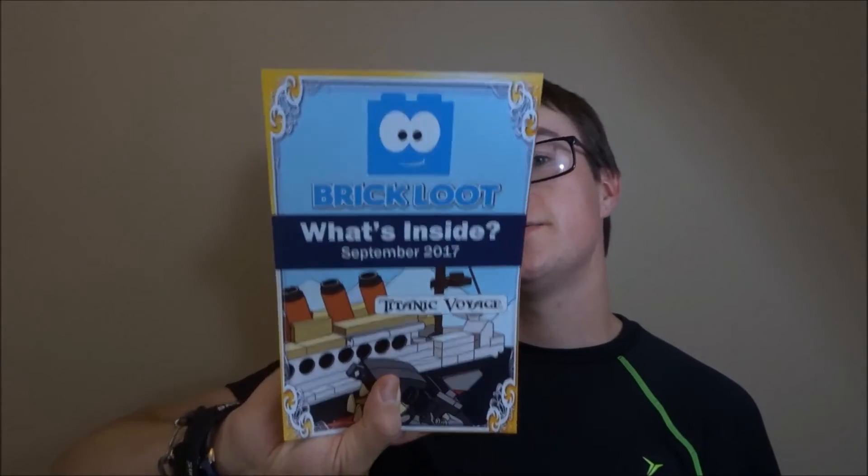What's Inside September 2017: we got the Great Shark, the Titanic ship, base plate, light brick, and the Icyberg. That's really sad — we didn't get an exclusive picture, but we got a sticker.